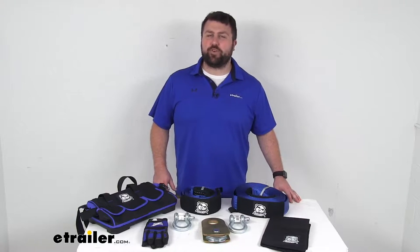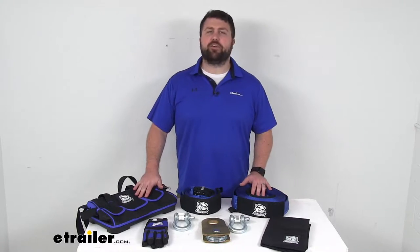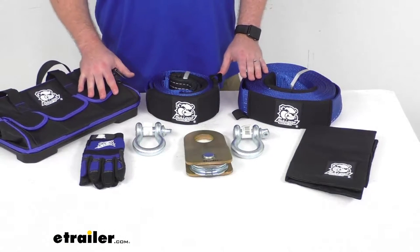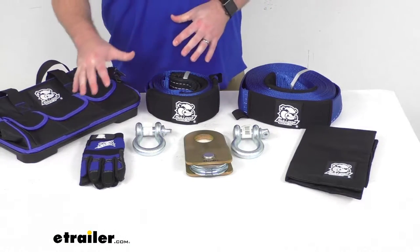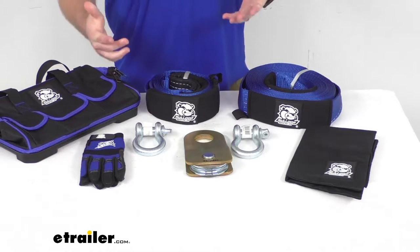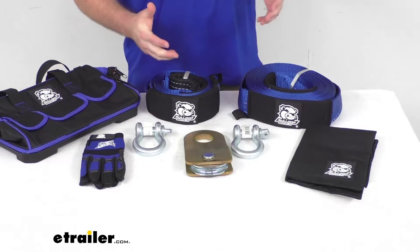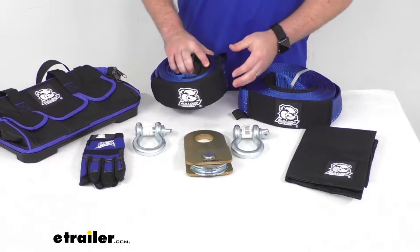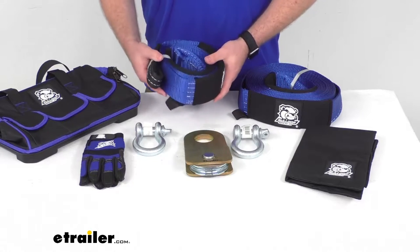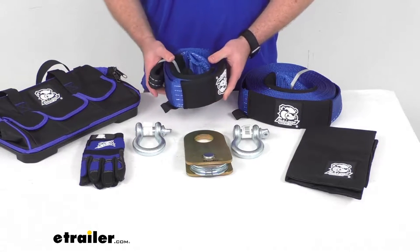Hi there, I'm Michael with eTrailer.com. Today we're going to take a quick look at this Bulldog Winch 8-piece Rigging Kit. This is going to include eight accessories that you'll need for your recovery winch, including this 3-inch by 10-inch long heavy-duty polyester tree saver strap.